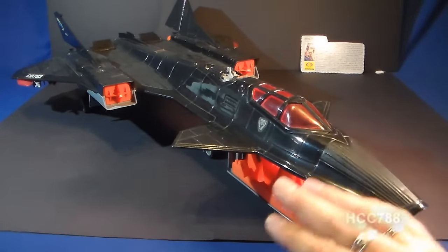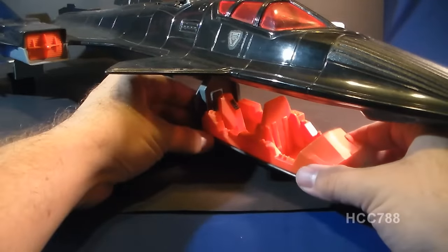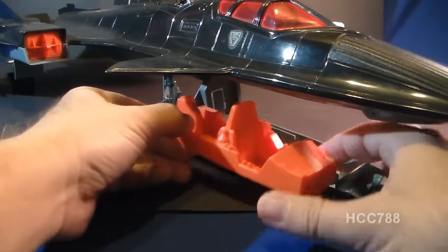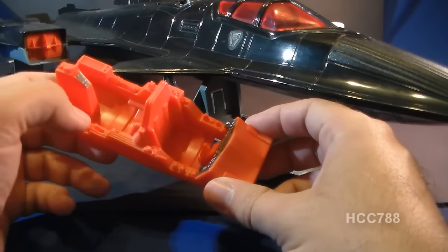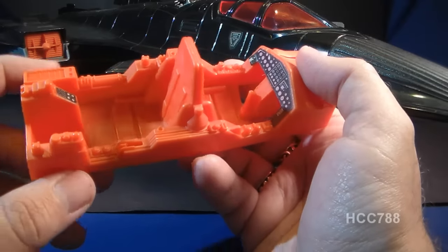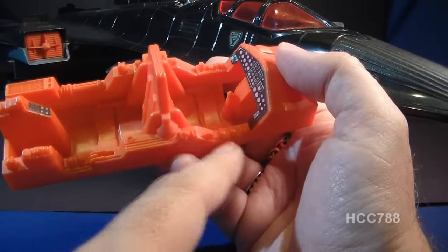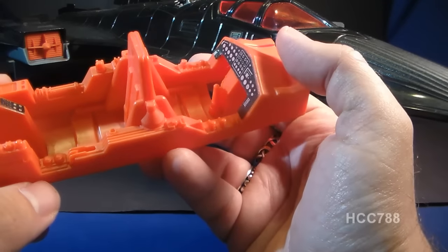Instead, the pilot and co-pilot enter through this very unique mechanism wherein the cockpit drops down from below. The cockpit is meant to be removable like this, and it has two seats, the forward-facing pilot seat and the rear-facing co-pilot seat. This cockpit is made of bright orange plastic, and it has some nice detail, some nice instrumentation, and it even has a control stick, and that is something that a lot of G.I. Joe jets lacked.